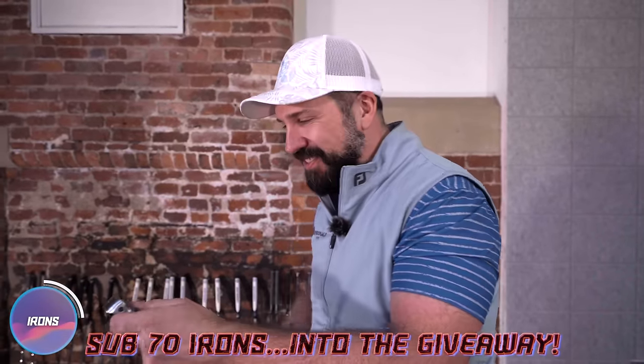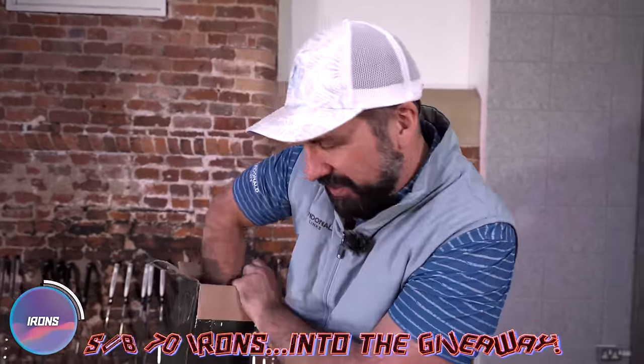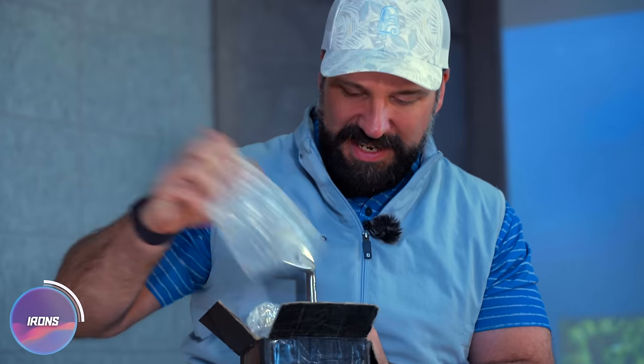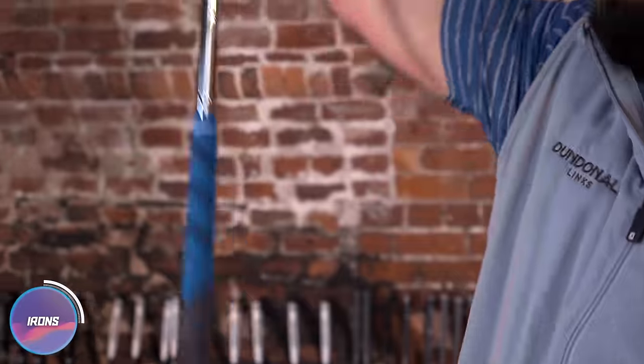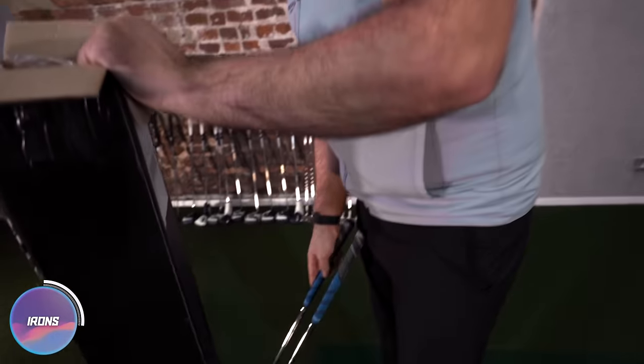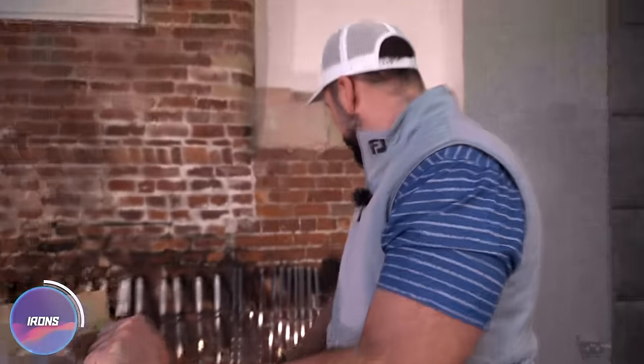Should we do these in the giveaway? I'm pretty sure this is going to be a full set in here — kind of like a five iron or four iron up to a wedge. Let's add these into the giveaway. So far, we have a set of Indy Golf wedges and we have a full set of irons from Sub-70 with our logo on it. If you don't like that, just give them away to a family member who you kind of like.